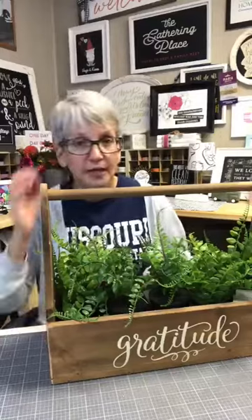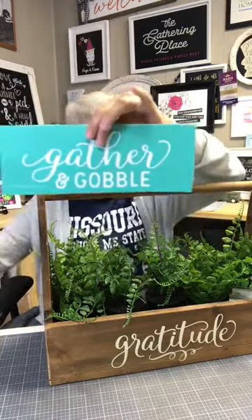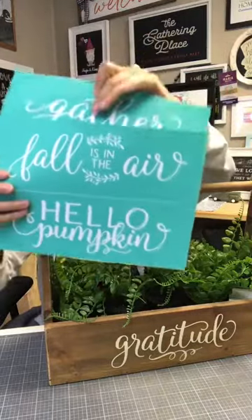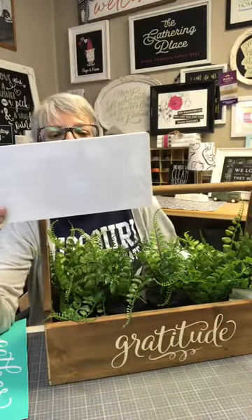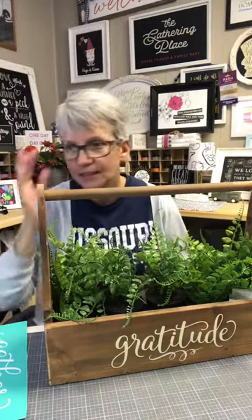This particular transfer is called Autumn Sayings. If you want to check it out, you can go to www.chalkcouture.com/makingmaria. It also says Gather and Gobble, Fall Is In The Air, and Hello Pumpkin — four sayings total. They fit really, really nicely on our Simple Shapes, which are called Simple Shapes, double-sided, two of them in a pack. We're also going to use these on a tobacco basket, but I'm going to paint it dark because it looks really cool.